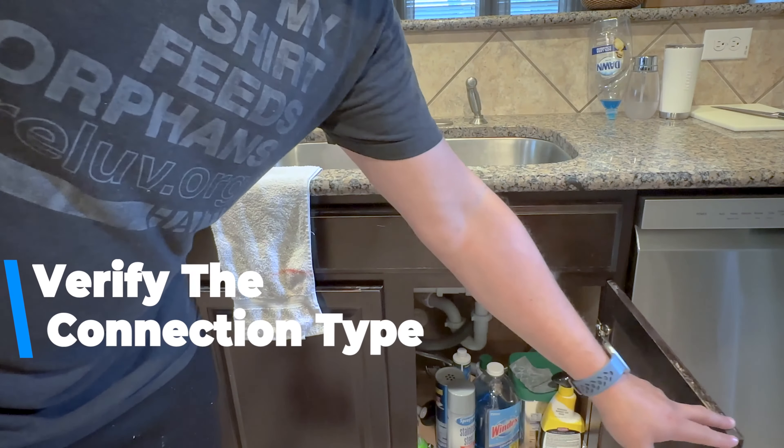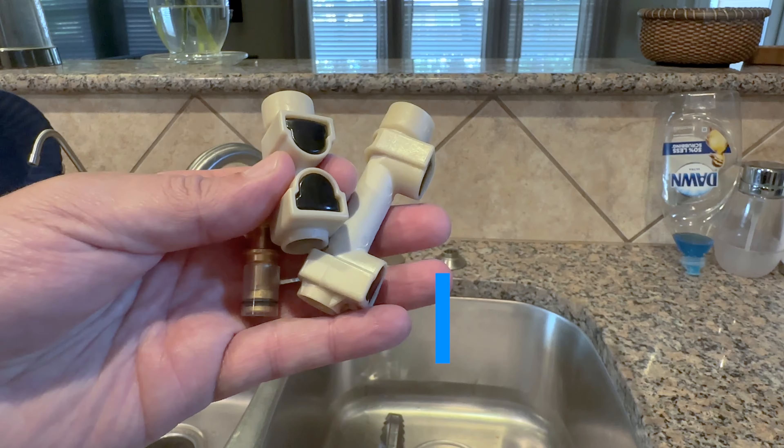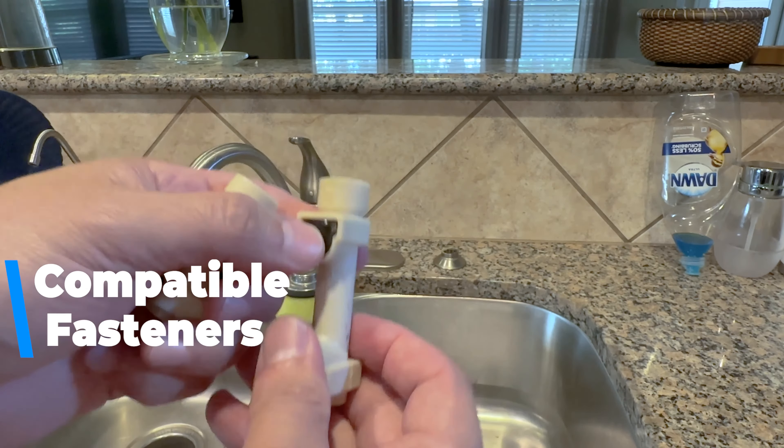To verify that this video is going to work for you, take a look underneath your cabinet. You're looking for a quick release fastener that looks similar to this. If your house is newer, you may see fasteners that look like this — these actually came packaged with the replacement kit.